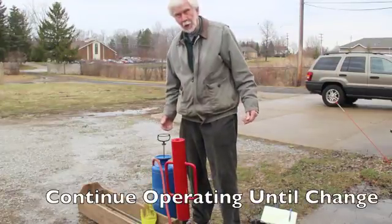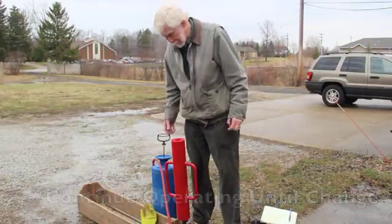We are at the level where we change rods right now. Adding a rod.